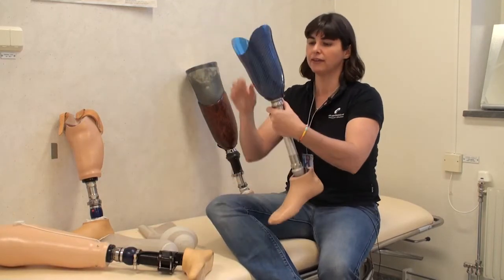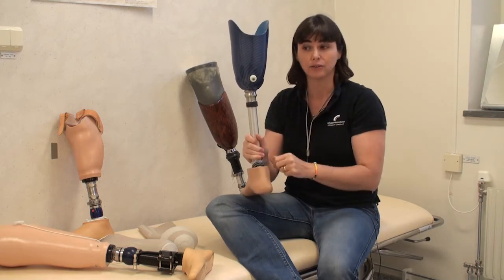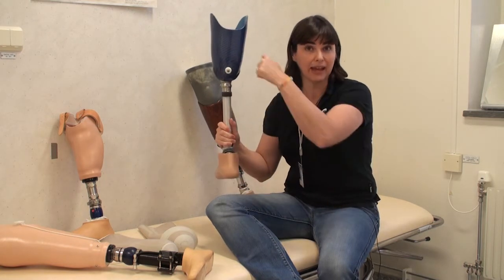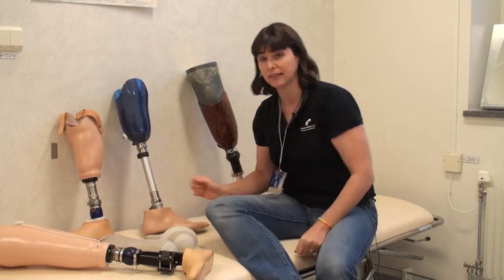In some cases, we could have a vacuum seal, so we have a one-way valve where air can pass out of the prosthesis but not into the prosthesis. And when the patient takes it off, they press a button to let air into the prosthesis so they can pull the stump and the sleeve out.